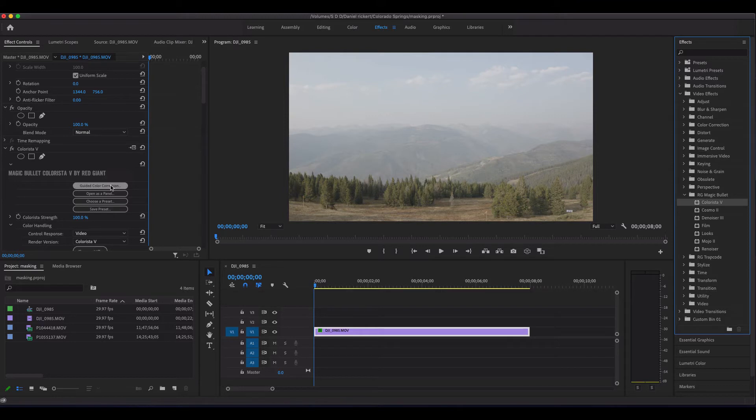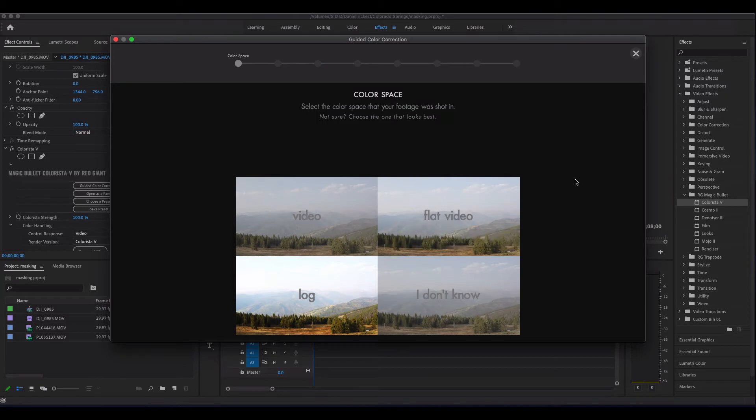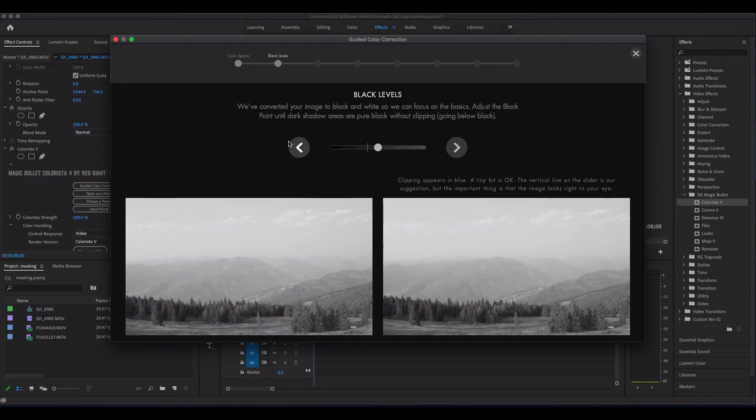Now they've got this great little guided color correction. We can come in here and just follow their steps. First things first, we're going to say we shot this flat. Now we're going to have all these sliders and they're recommending the target area where you set these sliders.